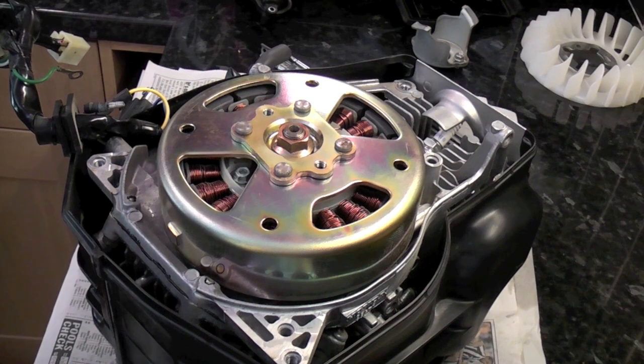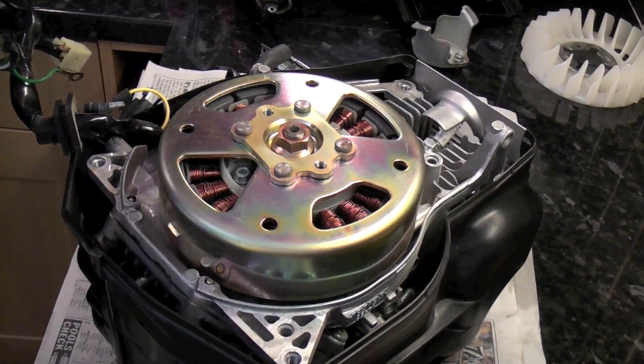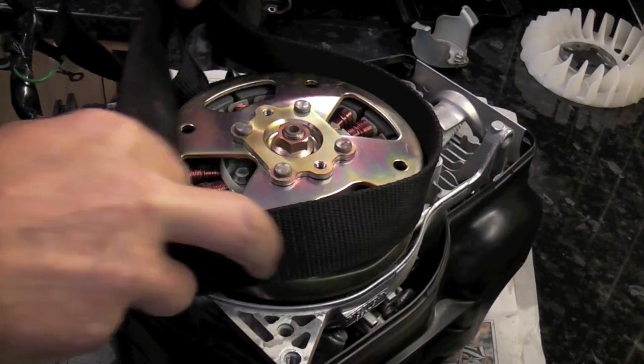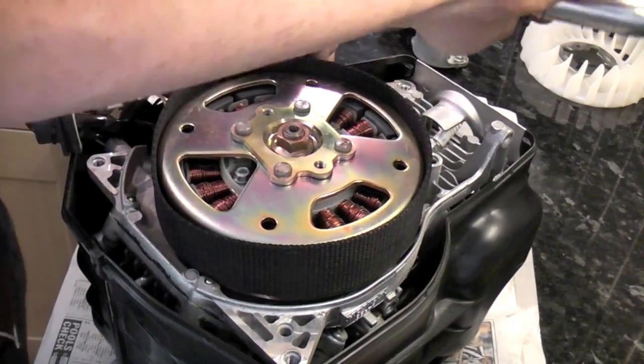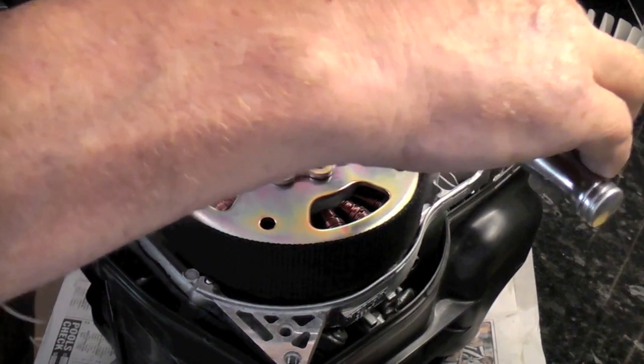This is part two: removal of the flywheel on a Honda EU20i / EU2000i. As you can see, I'm going to use a strap wrench to hold the flywheel while I remove the nut.